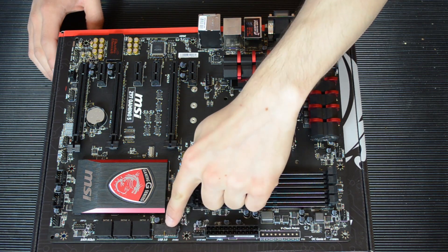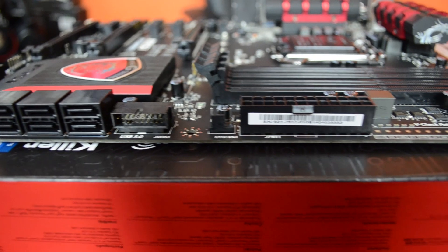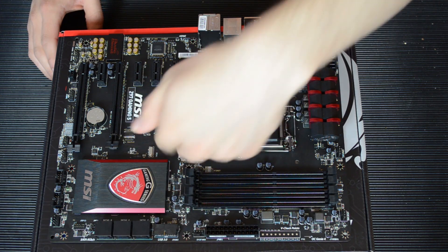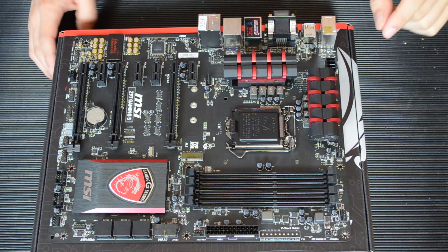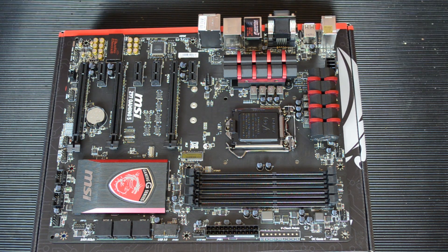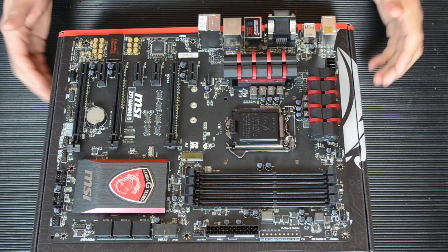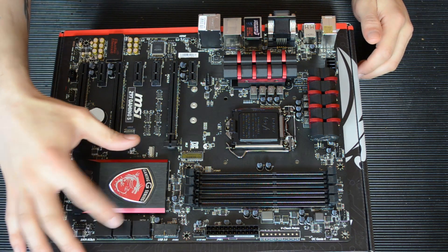Here is the onboard USB 3 header — it's actually at a right angle, unlike many other motherboards. In fact this is the first motherboard I've personally had that has that feature. You have to plug your USB 3 cable in sideways, and USB 3 front panel connectors are really thick solid cables, so in a large case it would be fine but in a small micro-ATX case it could be a bit of a squeeze. You have 6 SATA 6 gigabit-per-second SATA 3 ports right here.